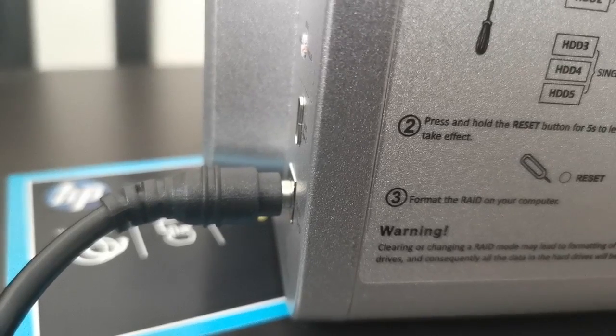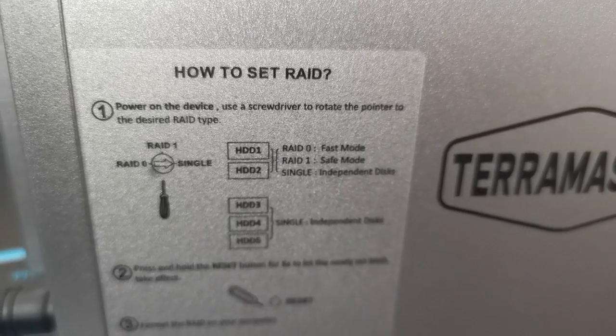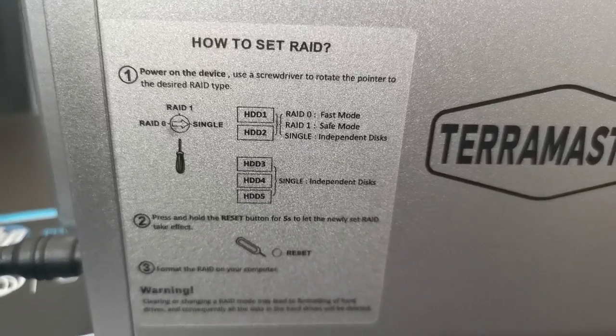So we've just plugged it in. It looks like it's not plugged in properly but I'm assured it is. How to set up RAID is in the instructions here. I've not changed that yet - I'm just going to do a little play first before we put our hard drives in. Boot up, see what happens, plug in the USB-C cable and see what we can find on the computer, then we'll plug some hard drives in.